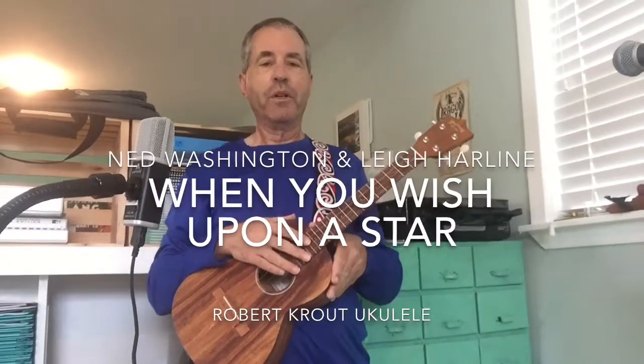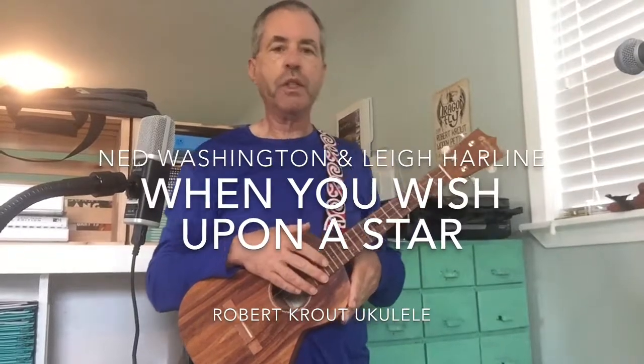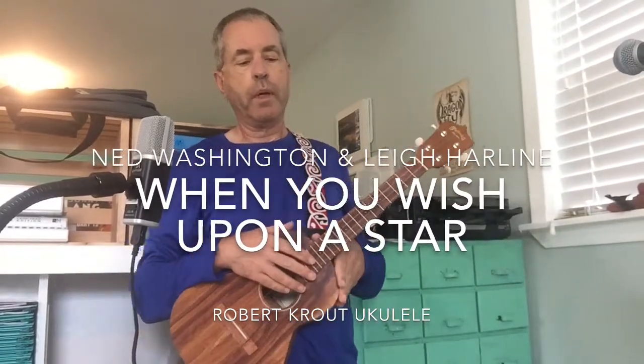This is Simple Ukulele. We are in Liz and Jim Bieloff's Daily Ukulele book, page 266. We're playing the beautiful When You Wish Upon a Star.